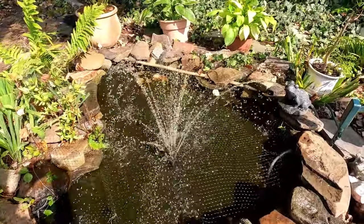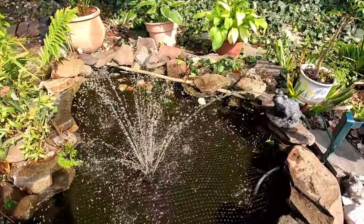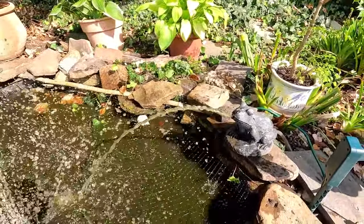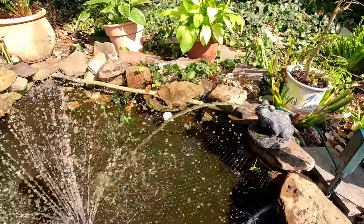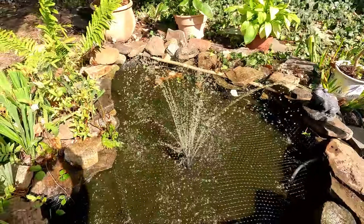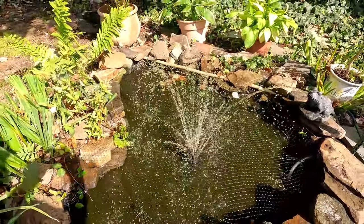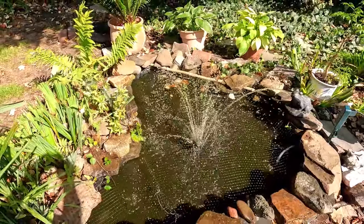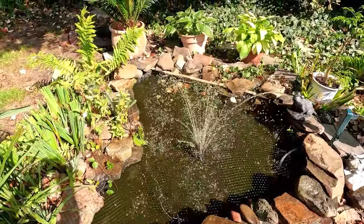If you look closely, we hooked up the second water port and you can see the frog going right there. It's nice — you can do a dual fountain or waterfall if you've got that capability, and then the fountain with a bunch of different tops, filter tops or whatever fountain spray that you want.